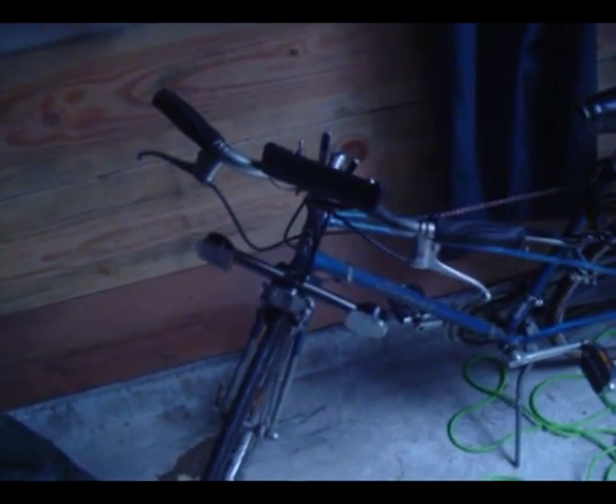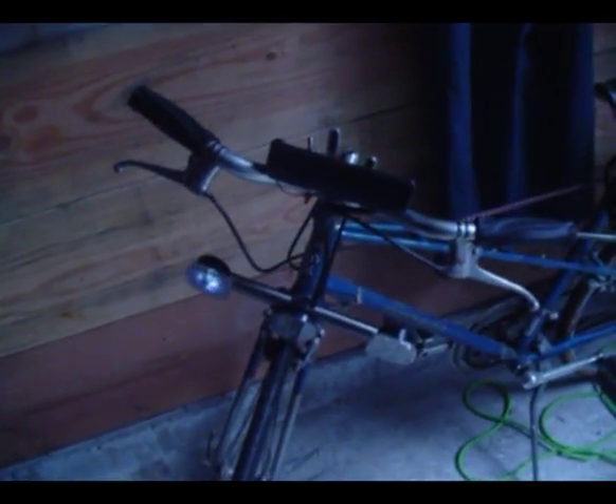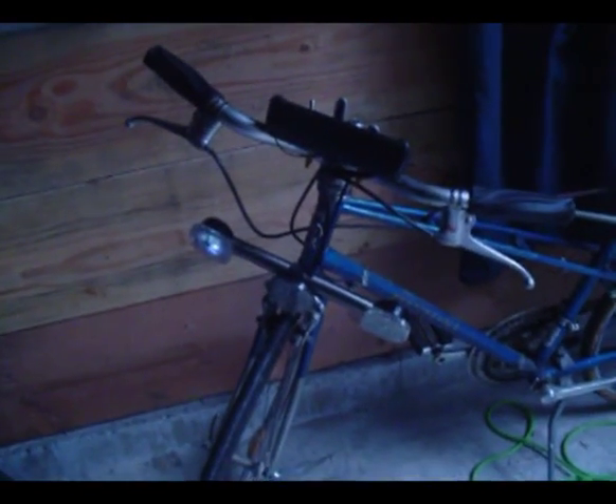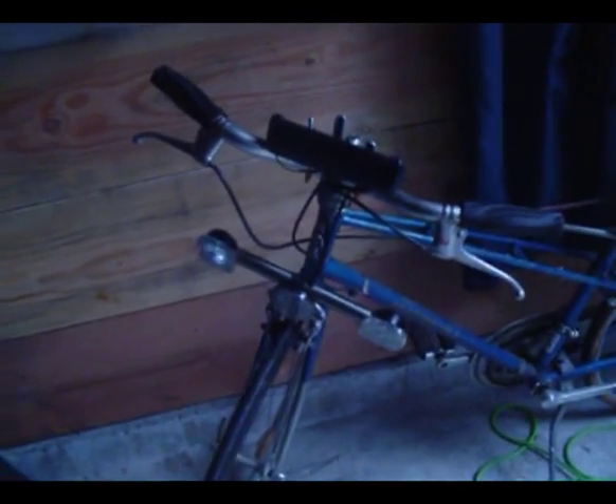I only spent about 34 cents on this — I had all the parts. I spent 17 cents a piece on these screws that hold the lenses on. It's kind of the fun thing about these DIY projects: you're just looking around the house doing a treasure hunt and looking at things in a different way.